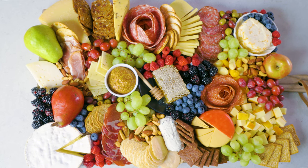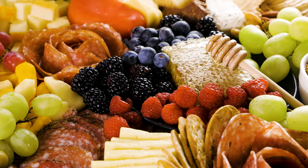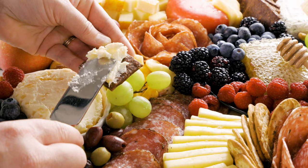Call it what you want to, but to me these are the ultimate adult lunchable. Variety of meats and cheeses ranging in textures and flavors, fruits, nuts, and other delightful accompaniments. Pairings are endless on a charcuterie board. They're enjoyable to assemble, but they're even better to eat. I'd love to show you how to make a beautiful charcuterie board today on The Stay At Home Chef.